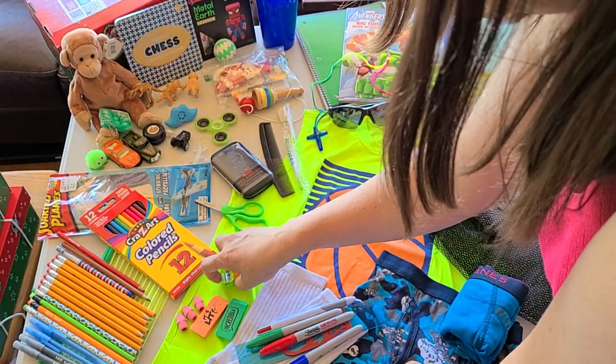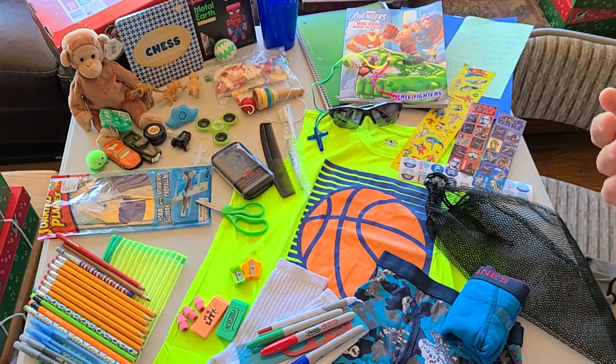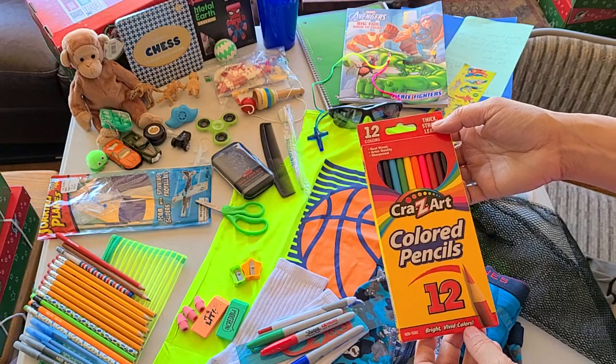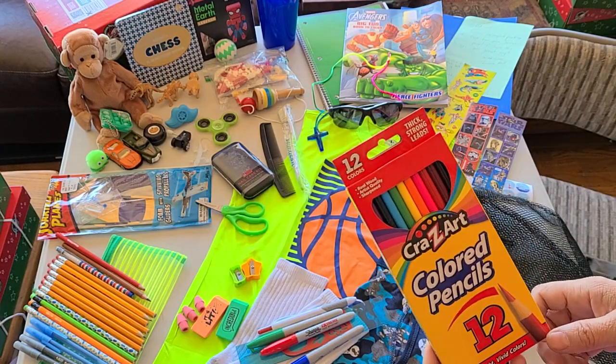As we pack boxes, I think sometimes we think these 10 to 14 year olds are teenagers, high schoolers — well, no, not really. Ten to 14 is like 5th grade through 8th grade here in the United States, so we're talking middle schoolers, upper elementary.